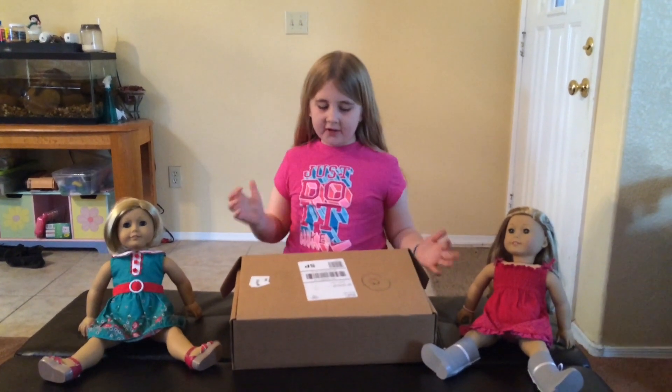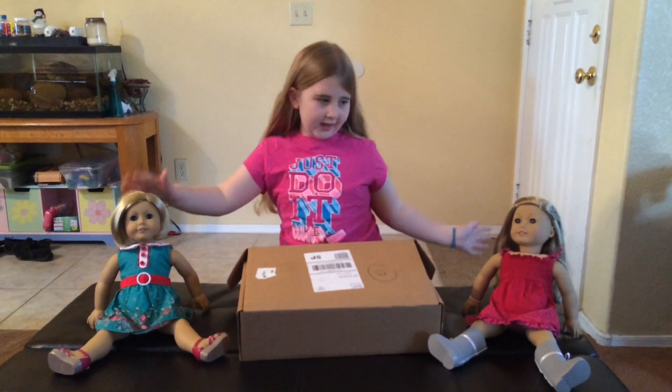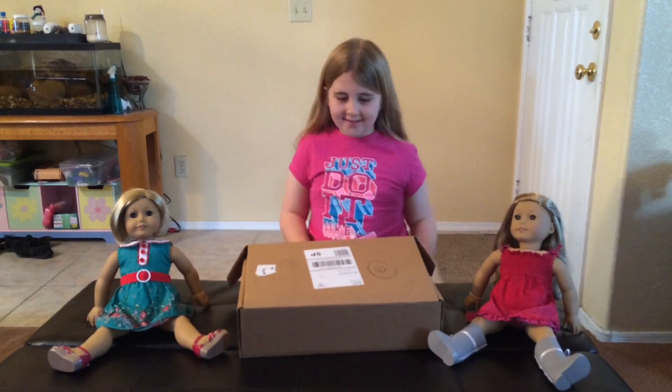Hi guys, I'm here today with an American Girl haul, and as you can see I have Kate and Isabel. So let's get started.